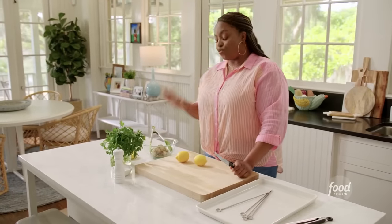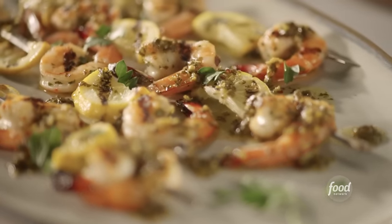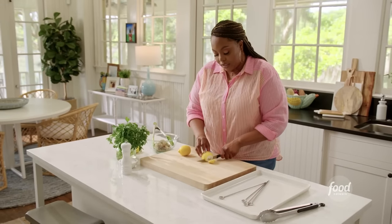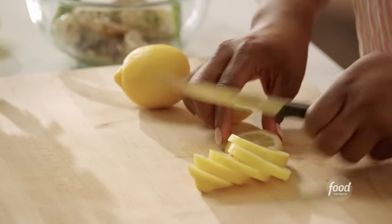So I've got my shrimp — it's been marinating in the fridge. I'm going to make my shrimp scampi kebabs. I've got two lemons here. I'm going to cut them into half moon and I want to use them on my skewer.